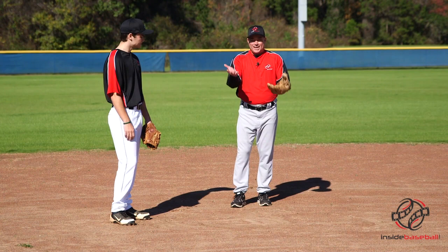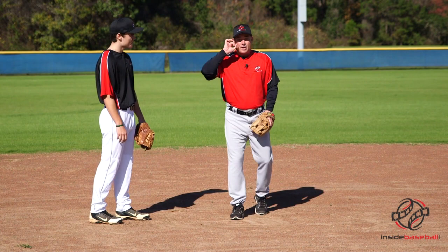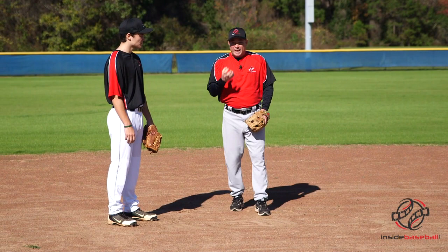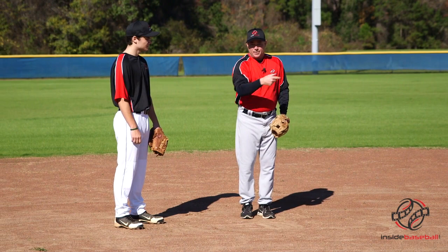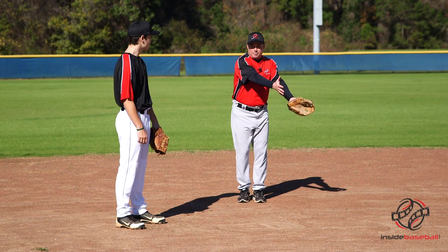The first technique is a ground ball that's either at us or towards second base, and we have our momentum going that way. Always remember, the mentality of the double play is make sure of one. The first thing we have to do is field the baseball, get it in our glove. Getting one with a bonus is our mentality. So we have to get the ball in our glove, then it's time to feed our second baseman at second.